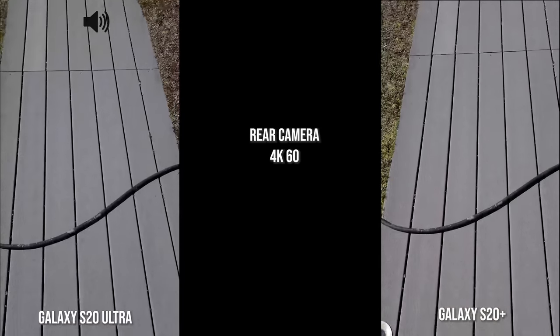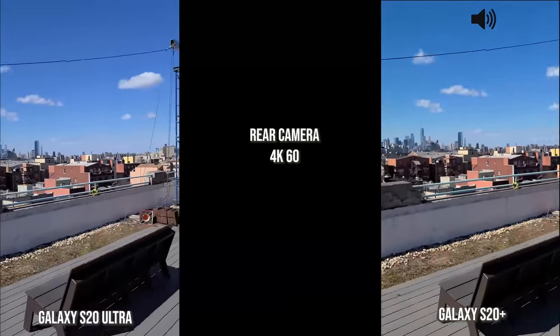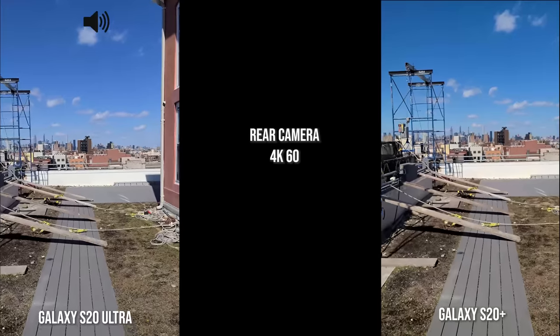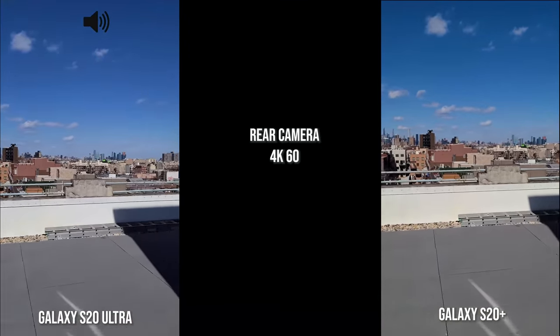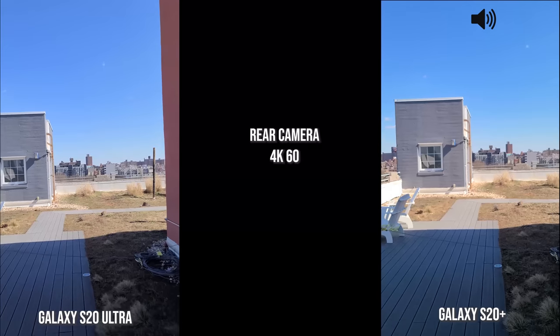Now, speaking of the rear camera 4K60 — walking with both the S20 Ultra and the S20 Plus. I'm going to add the iPhone as well separately, but you guys will see how that actually functions. And then we'll move to good old SuperSteady.